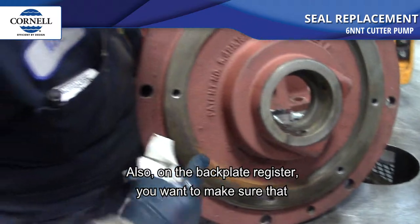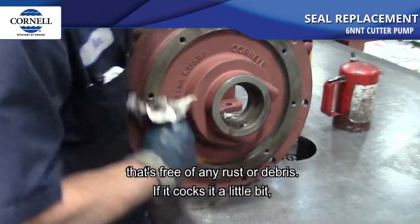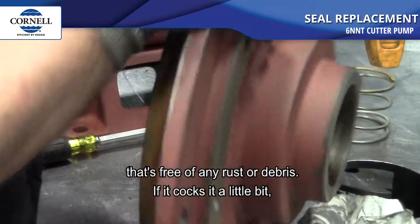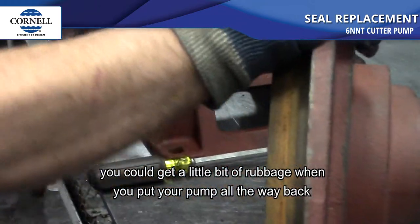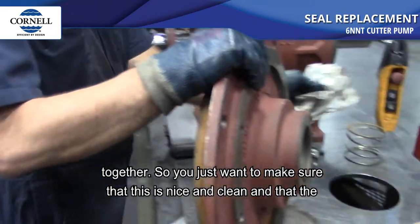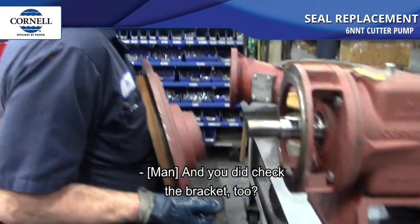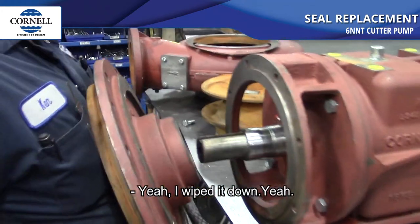Also on the backplate register, you want to make sure that's free of any rust or debris. If it cocks a little bit you can get some rubbing when you put the pump back together, so make sure the register and the face of the bracket are nice and clean. Kenny wiped it down.